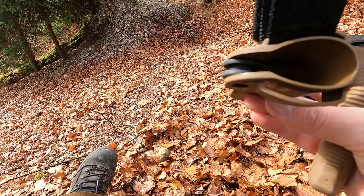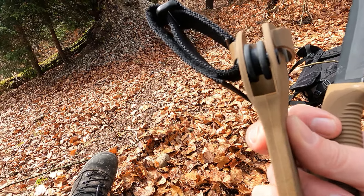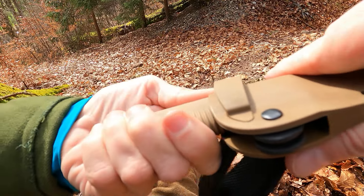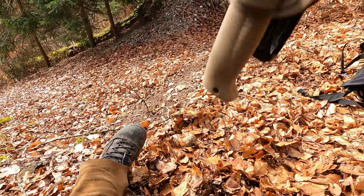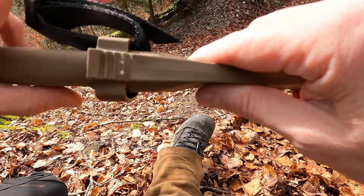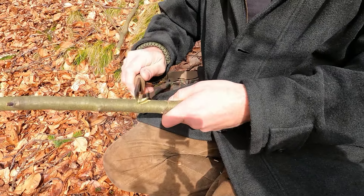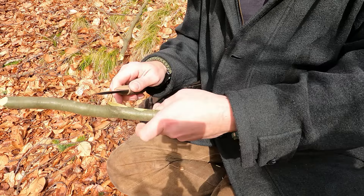What I like here on the Kydex sheath — you can see through it, so water can drop out. And this roll — I think this is very impressive, a very smart idea. You can cut really briskly with it and it's really sharp.